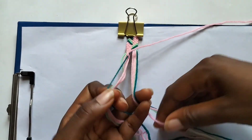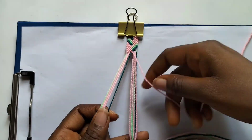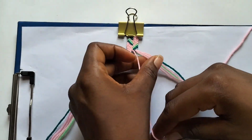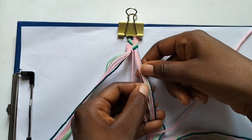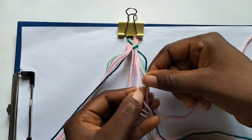Now take one pink string — string four — and make a forward knot on our dark green string. Then take our second cream colored string and make four backward knots on our pink strings.